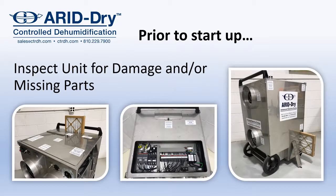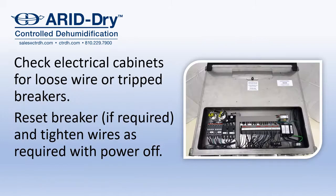Prior to startup, inspect the unit for damage or missing parts. Check the electrical cabinet for loose wires or tripped breakers. Reset breakers if required, and tighten wires as required with the power off.